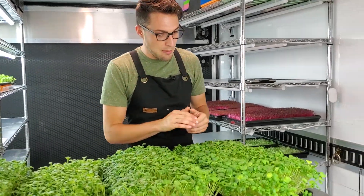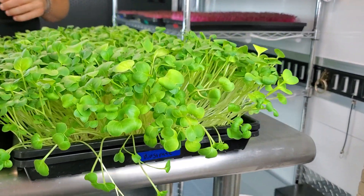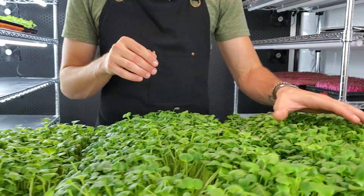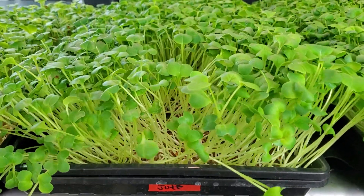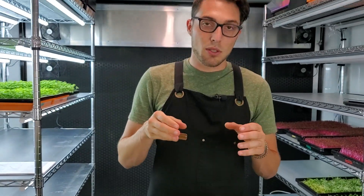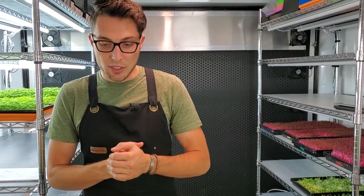Starting over here with Biostrate — it's something we've used in our space a lot. We get great results with it; it's very consistent and provides great growth. The only thing I dislike is I don't know how sustainable it is, so we're trying to move away from it. The next one is jute, which is a very sustainable option, and I'm really excited because it looks basically even with Biostrate. If we continue to get great results with jute, I'll be moving over to jute in the future.